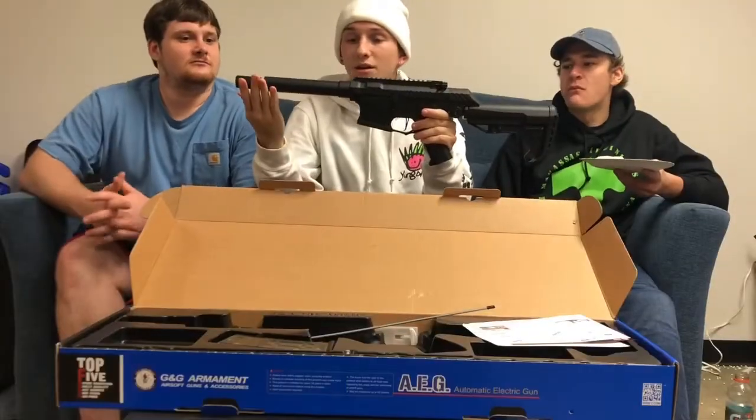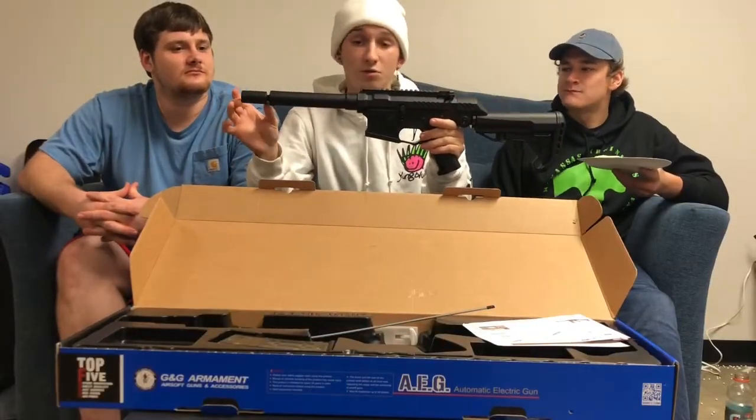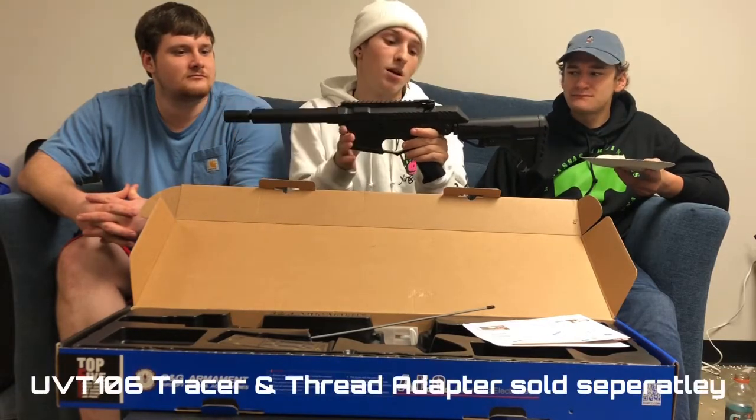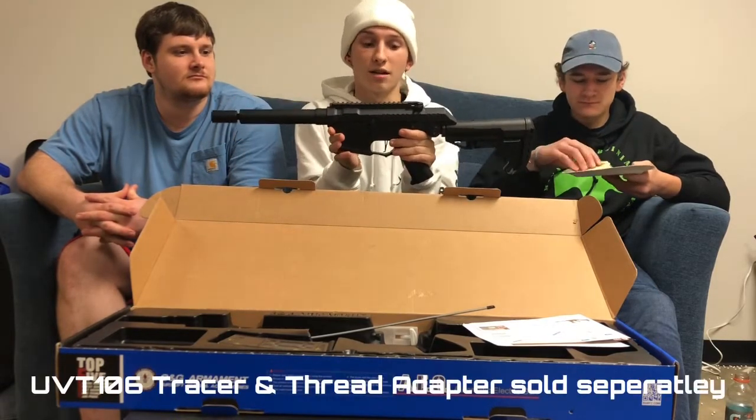I don't have the orange tip on mine anymore because I took it off to put on a UVT tracer unit. It would technically sit inside the orange piece, but I set that aside and just don't use it.